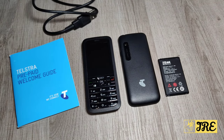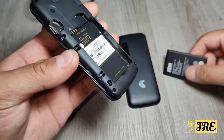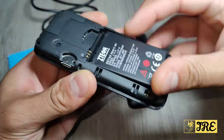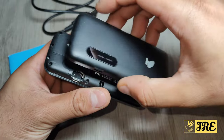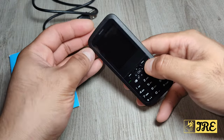This is a basic mobile phone called the Telstra Cruise T126. It's very affordable. The back panel comes off, the battery goes in here, it takes a standard SIM, and it also takes a micro SD memory card. It recharges via a micro USB cable and it has a camera, which is a 0.3 megapixel camera.